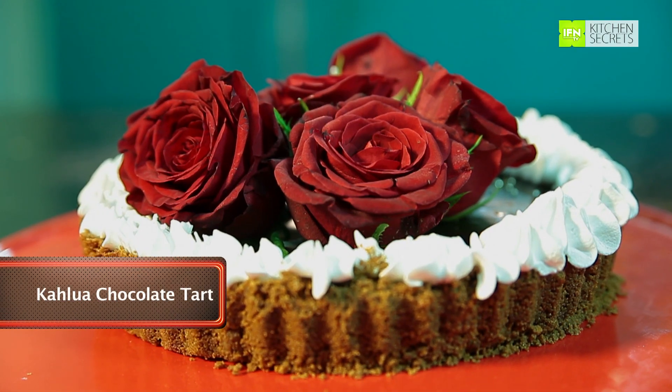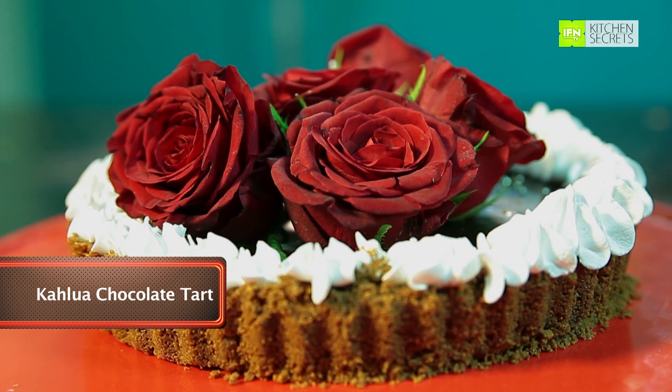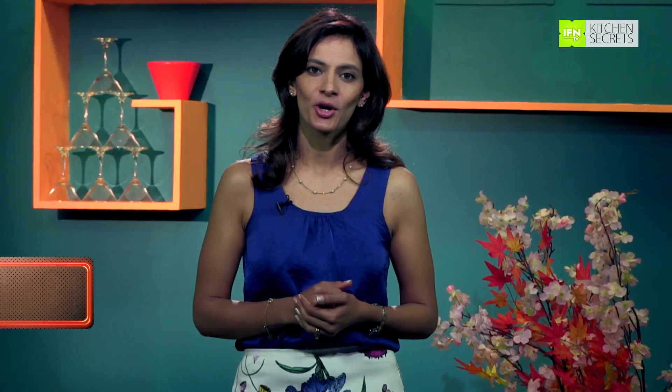As we progress towards the holidays, we want to celebrate and indulge in something sinful and rich. My today's recipe is just that. So today we are going to make the very decadent Kahlua Chocolate Tart. To know more about this joy, keep watching me on India Food Network.